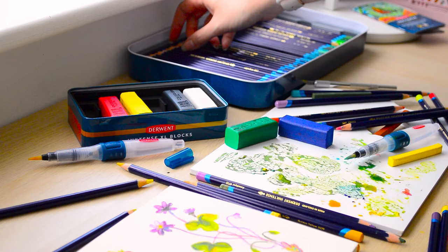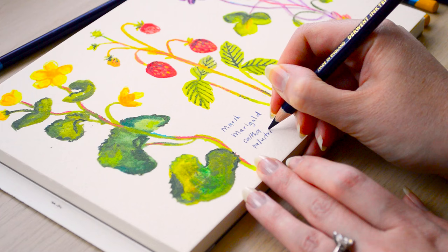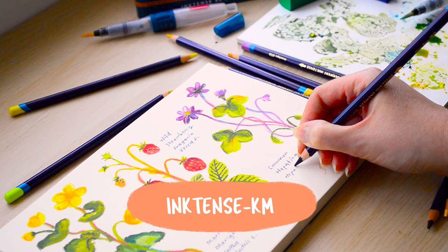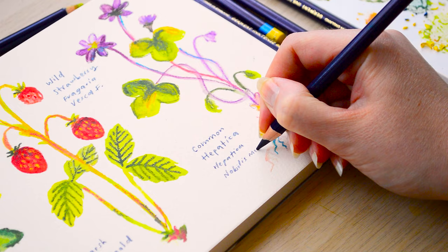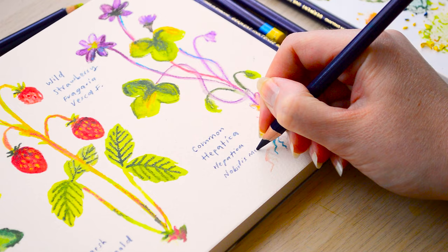I'm going to leave you to enjoy the very final parts of this piece and some lovely close-ups. I hope you enjoyed this one and found it interesting. If you do want to try some of the Derwent Inktense products, don't forget to use my code Inktense-KM for 30% off. Thank you so much for watching and supporting my channel — I will see you next Sunday with a new YouTube video. See you later!